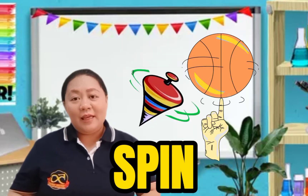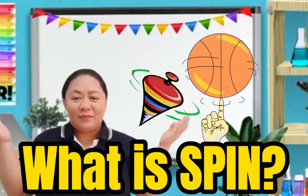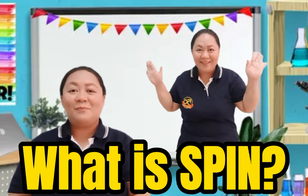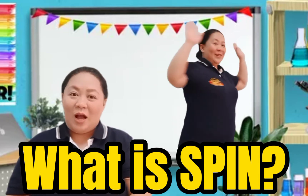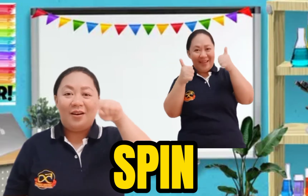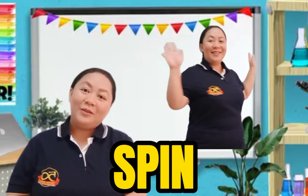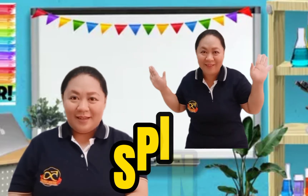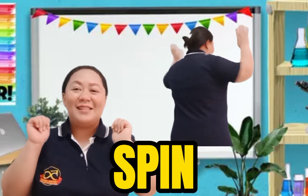For our last vocabulary word: spin. What is spin? Can everybody stand up and spin? Spin, spin, spin. Good job. So, spin means going round and round and round. Let's say it again one more time — Spin. Now let's spell the word: S-P-I-N. Spin. Let's spin again one more time! Good job, KG1s.